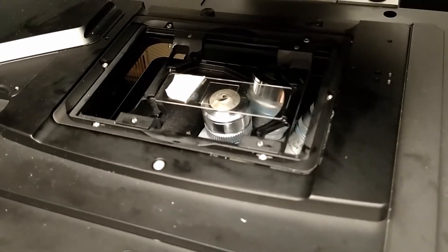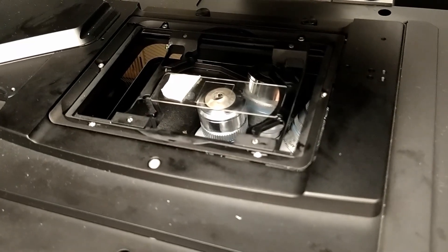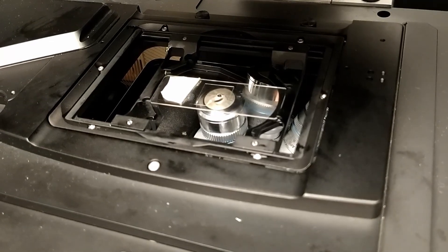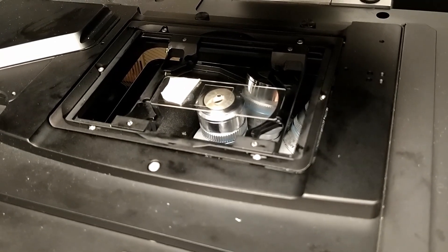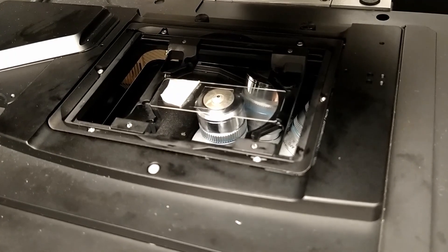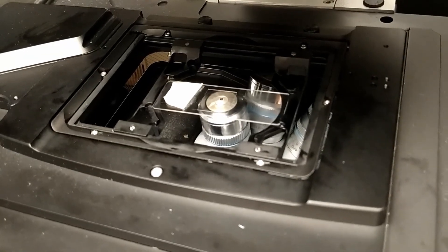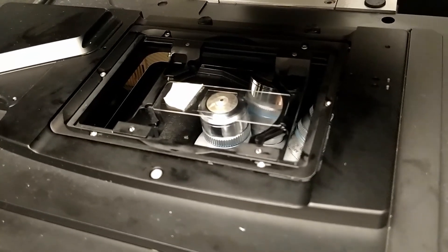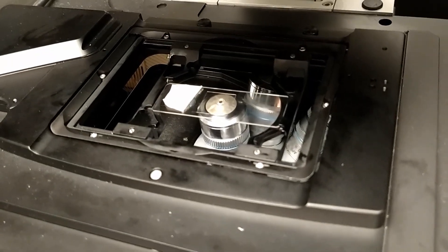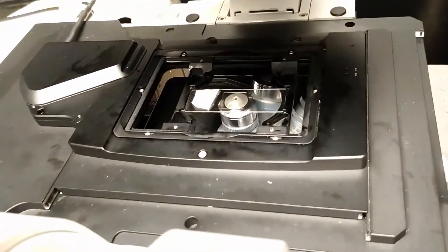When the contact is made, the oil will spread out and you're going to see it. That was the moment of contact. After this, pull the objective slightly down. By doing so, we will know that in order to focus to the sample, we need to go up from that position.